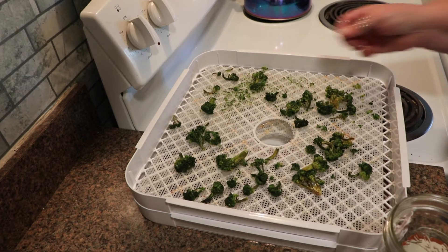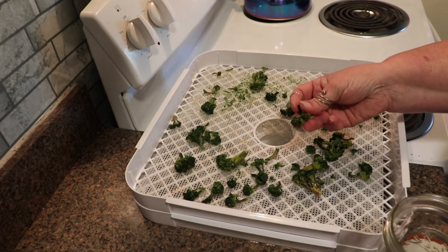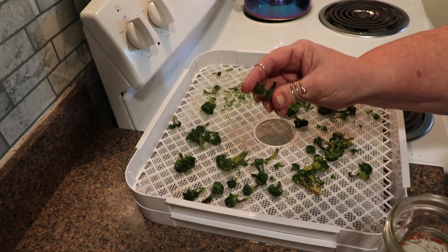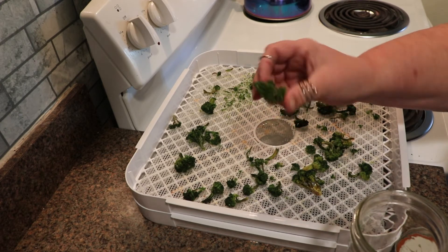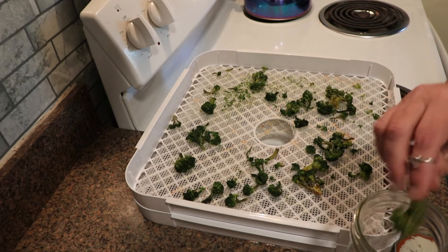Alright, we're back. This ran for about 14 hours — just under 14, about 13 and a half hours. The broccoli has completely dehydrated. You look for the dark green color and you want it to be crispy. This started from frozen; I didn't thaw it. If I had thawed it, it probably would have run about 12 hours, maybe even a little less.